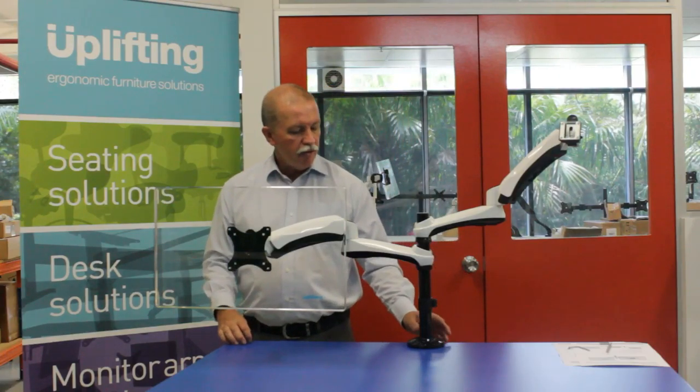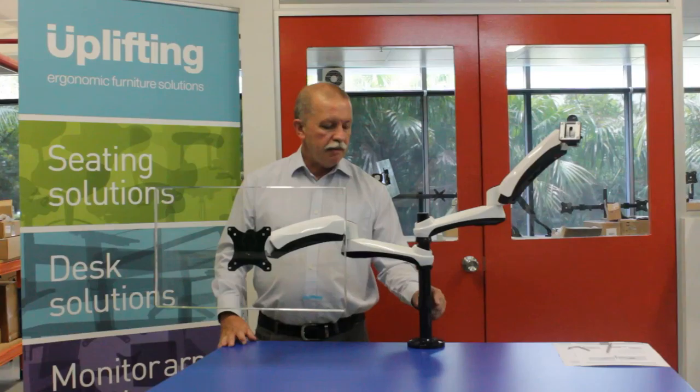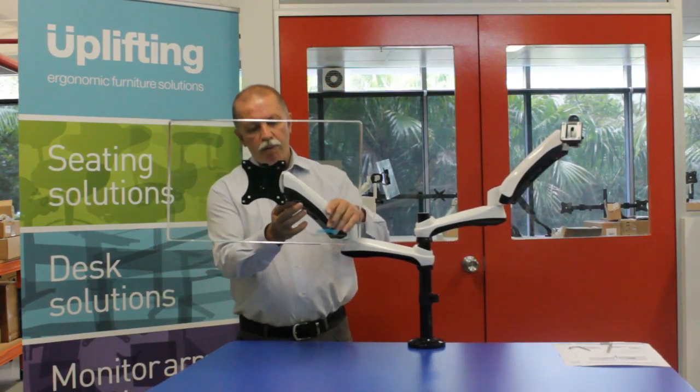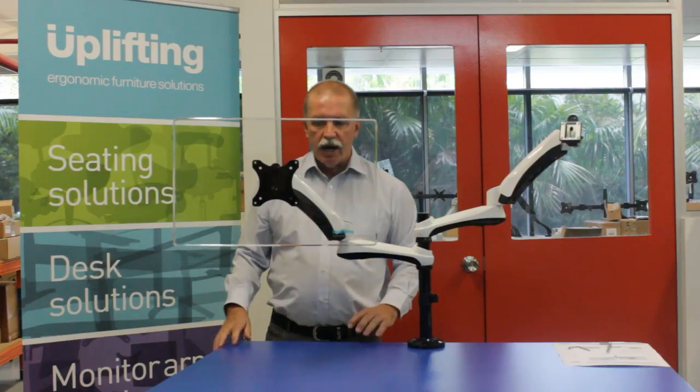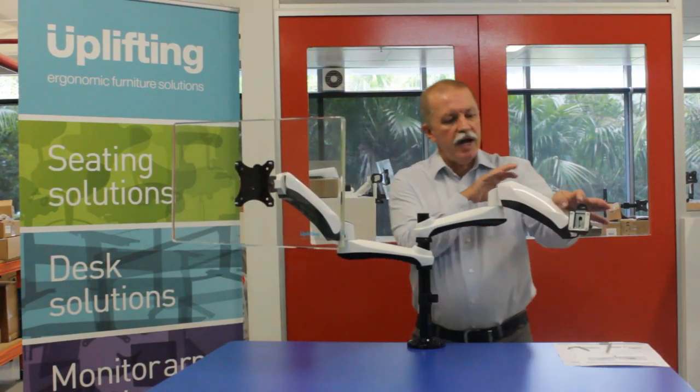The arm itself can be either clamped to the desk or through-mounted. It comes with cable management clips and in-built cable management here within the arm itself.